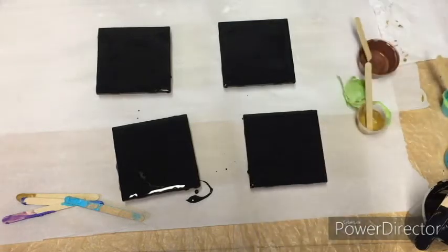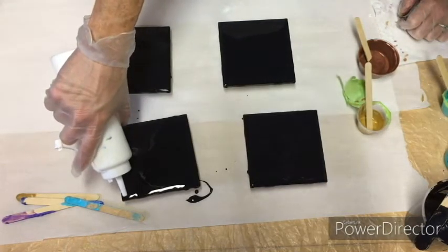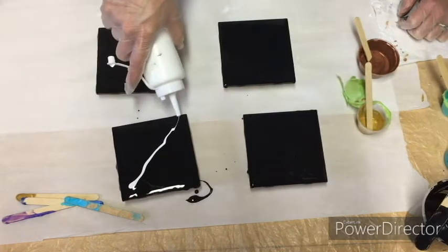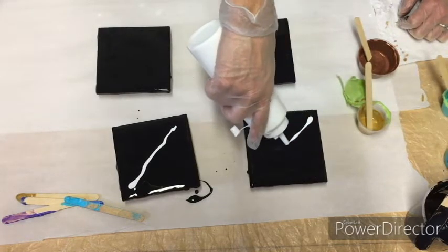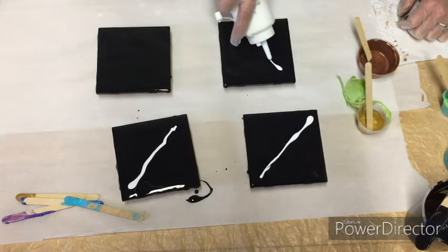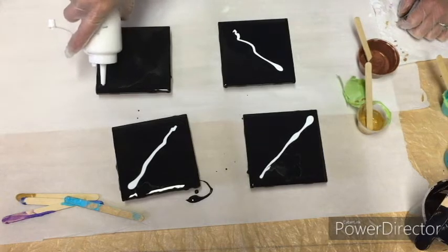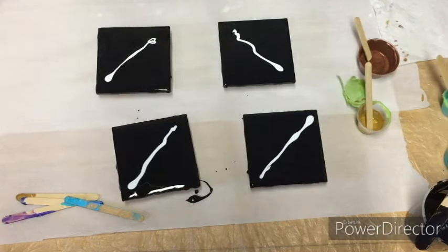I'm going to start with just a little bit of titanium white through the middle and do another swipe on this one. I don't want to use a ton of white but it does add a lot of contrast, and with the black I really think that it gives it a lot of dimension — it seems to make it look like there's depth to the painting.